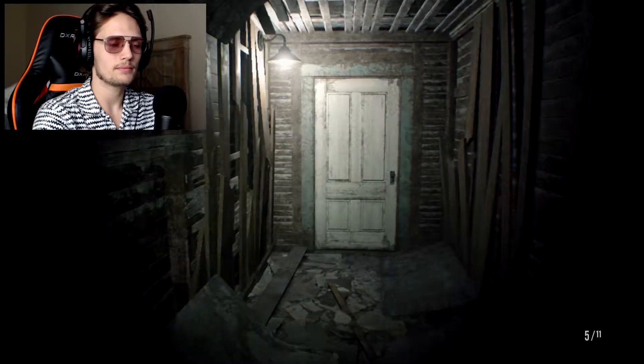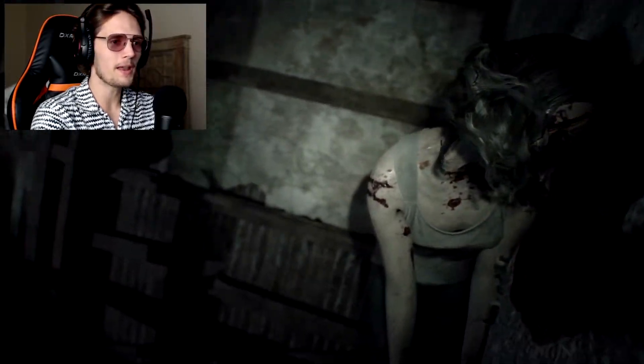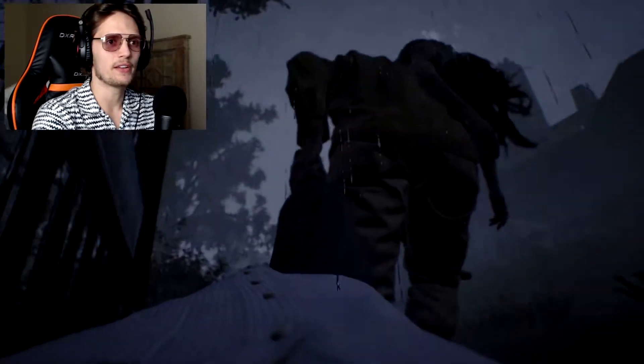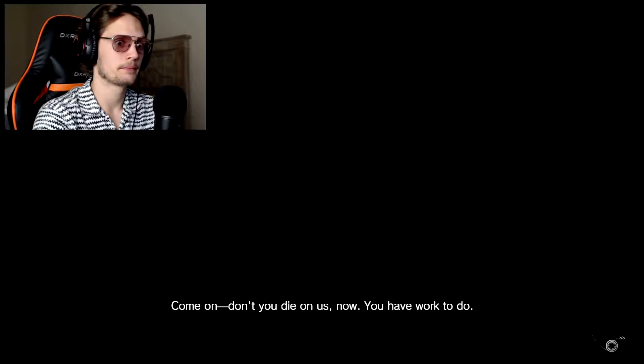Jesus Christ, are you kidding me? Who was this guy? What just happened? Now we're getting dragged out into the middle of the field, it's raining, she's about dead - I'm pretty sure she's dead. I just want to know where she found a chainsaw, because that shit just came out of nowhere. At least it was my left hand.